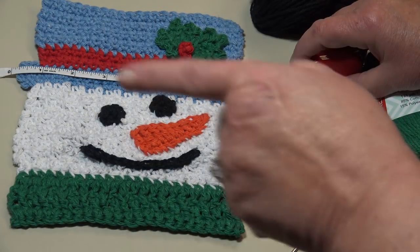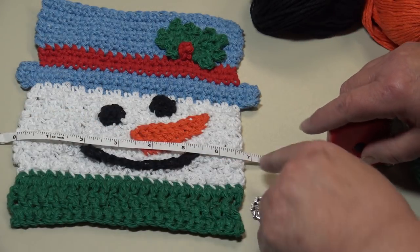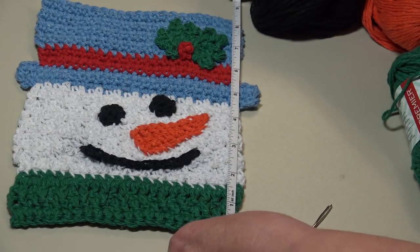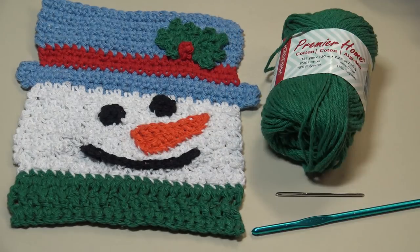Our snowman measures eight inches across from the tip of his hat, about seven inches across at his face, and eight and a half inches tall from top to bottom — just a perfect size for the kitchen. So grab your yarn, grab your hook, and let's get started.